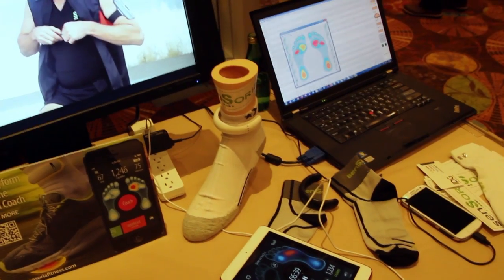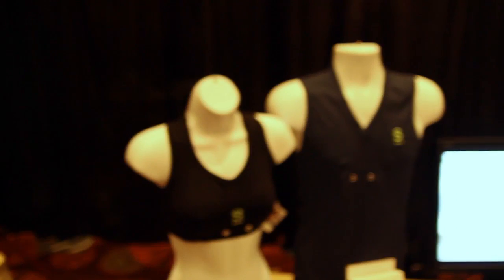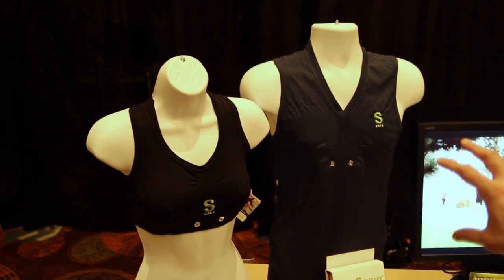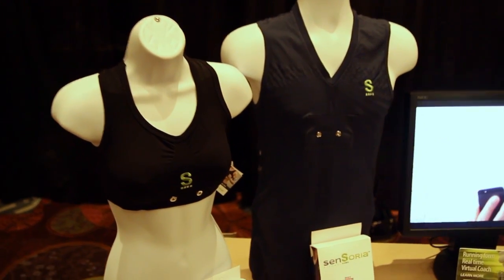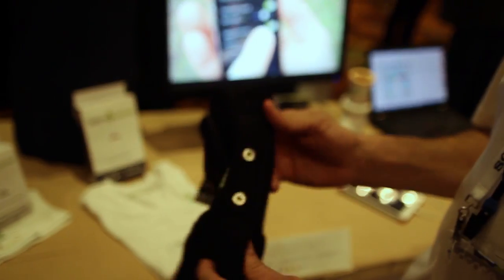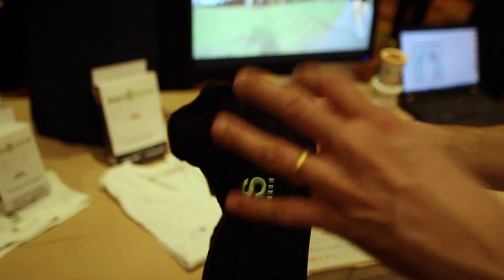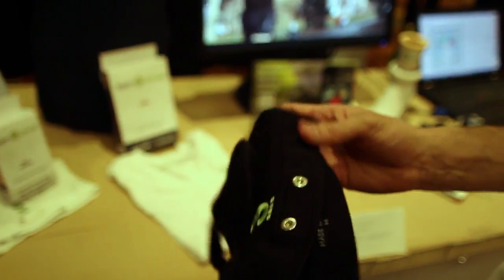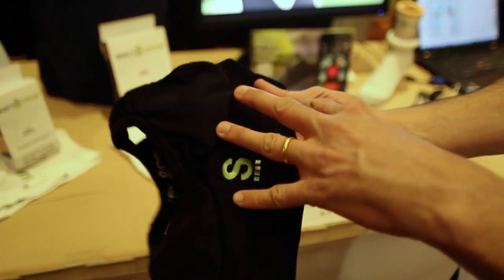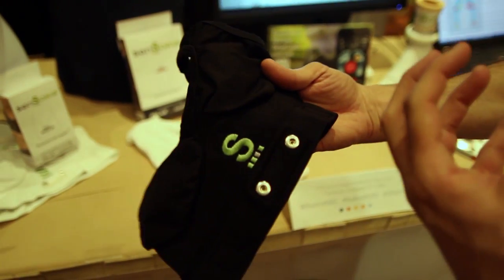Beyond the socks and shoes, there are also t-shirts and a bra with heart monitoring capability. They are not selling any attached hardware because the garments work with any heart monitor on the market. For example, Polar has a Bluetooth Smart monitor you can attach directly to the bra or t-shirt, and it detects heart monitoring data through sensors directly embedded in the fabric.